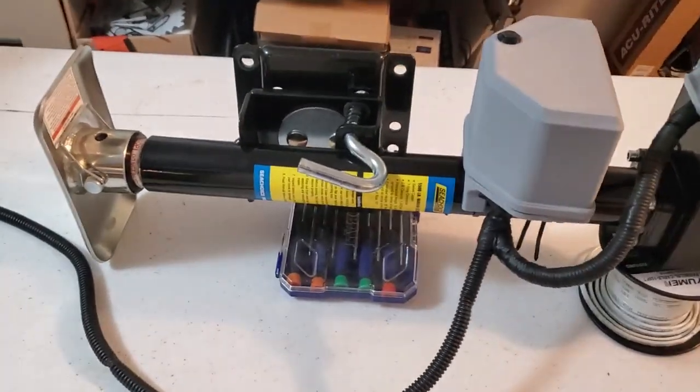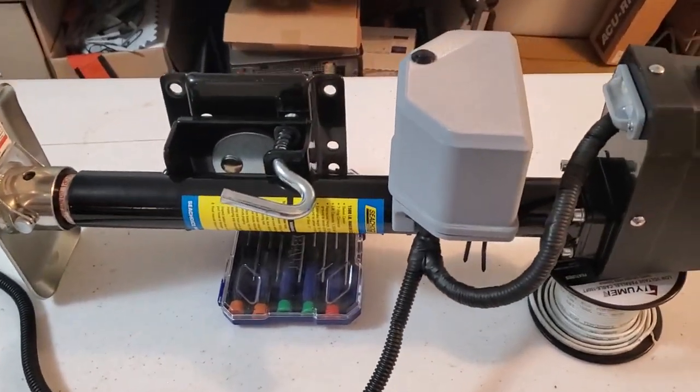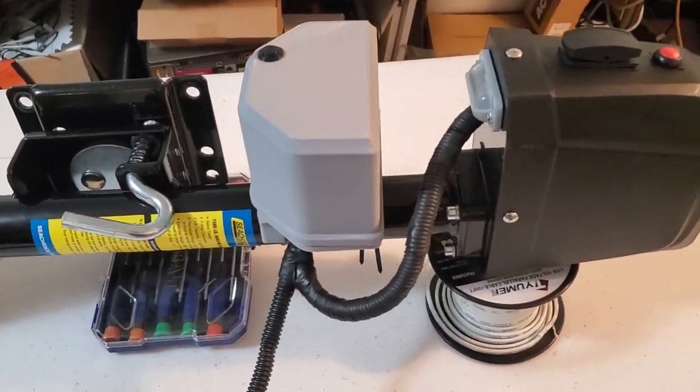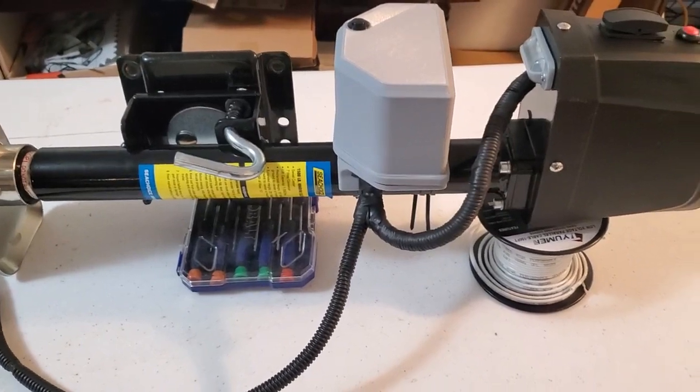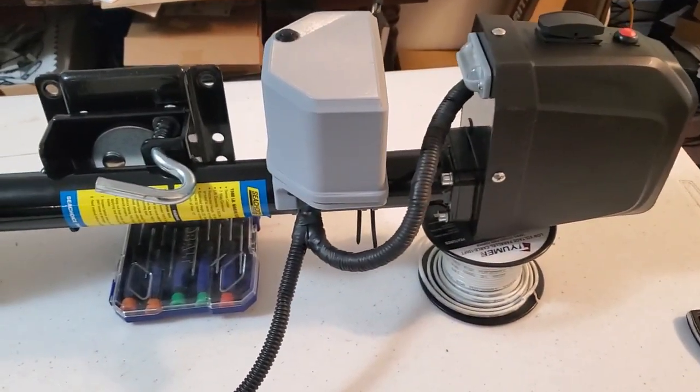Quick project — I'd like to say for this day, but this has taken a lot longer than a day for me to do. But anyway, this is a trailer jack — an electric trailer jack I recently purchased.